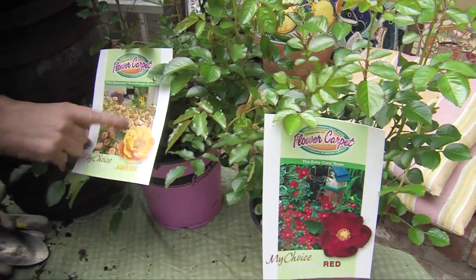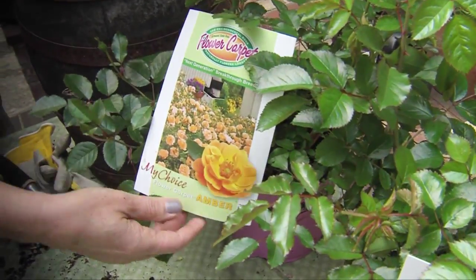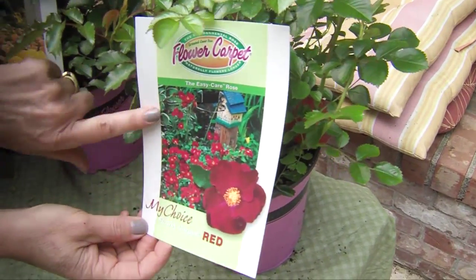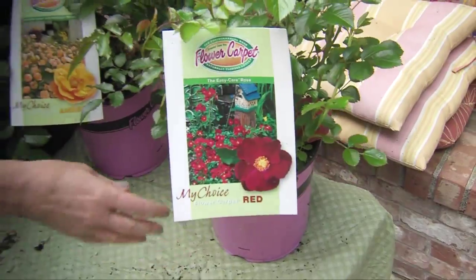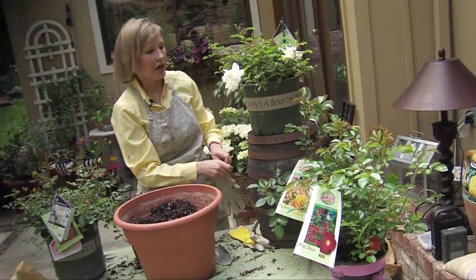They come in colors like this beautiful apricot color. Another great color is this really gorgeous red that stands out. You buy them in the pots, bring them home, and plant them in the ground. We'll be showing you how to do that later on.